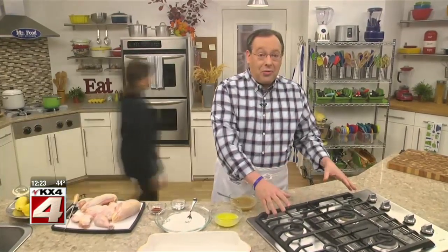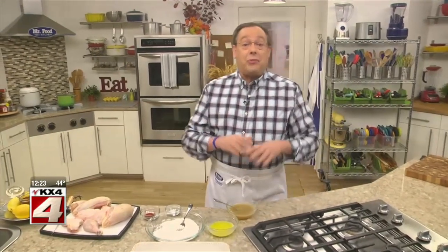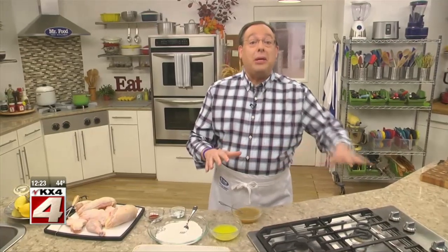One of my pet peeves about a recipe, no matter how good it is, is when it's cooked in a skillet and it splatters all over the stove. That just makes me nuts. That's because the last thing I want to do after a long, hard day is scrub my stovetop.